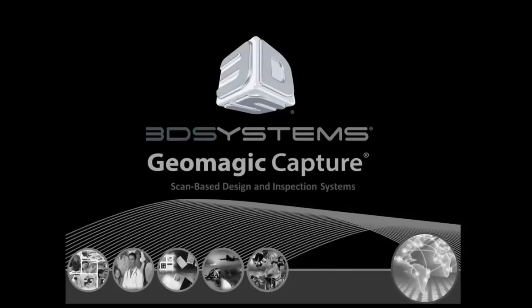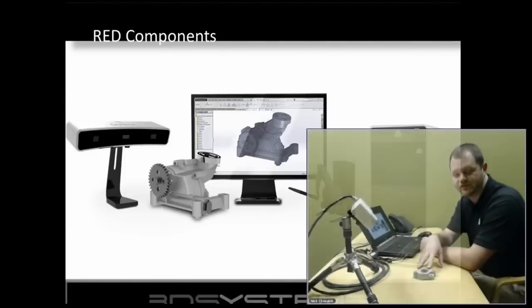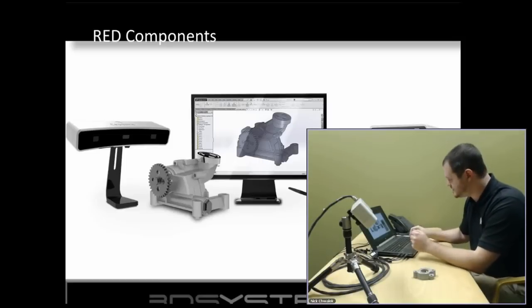My name is Nick Schwalek and I'm with 3D Systems. Today we're here to talk about Geomagic Capture for DesignX. I'll give you a couple quick slides to introduce it and then we'll go into a live demo. We're talking about Geomagic Capture - this is a desktop scanner and we're going to scan this part here on the table and reverse engineer it in DesignX.